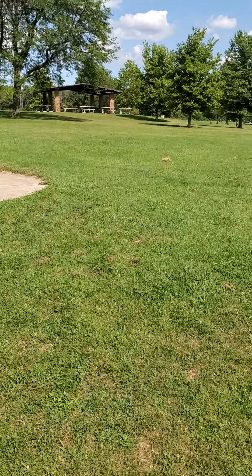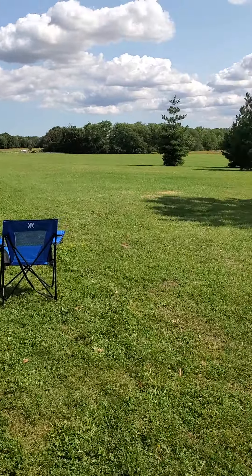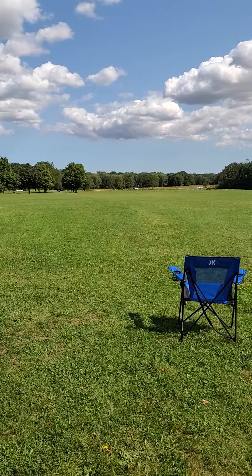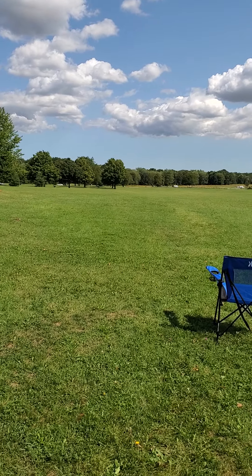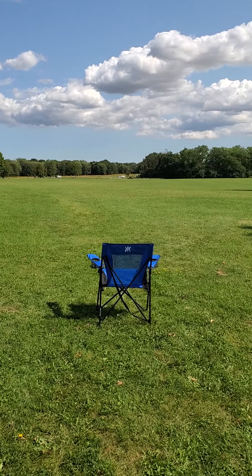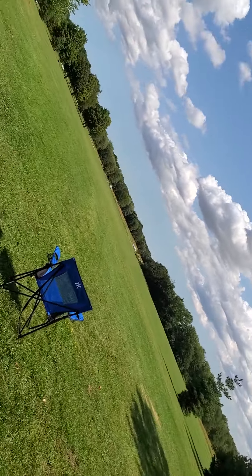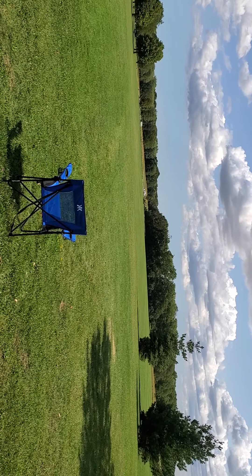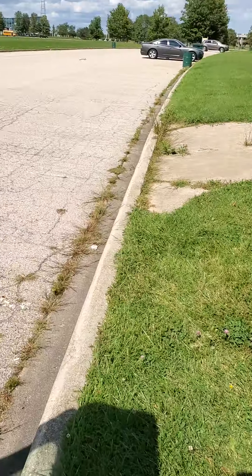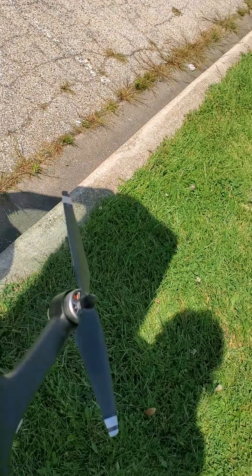We took a crash landing right about by those two trees — kind of right out there, not quite to those trees, but right in the middle of them. It landed upside down, but it survived it.